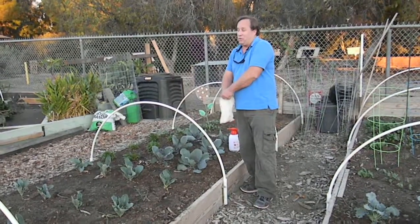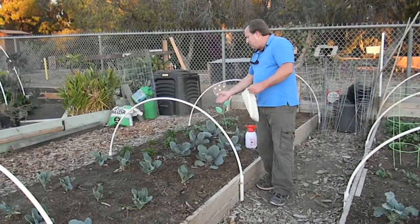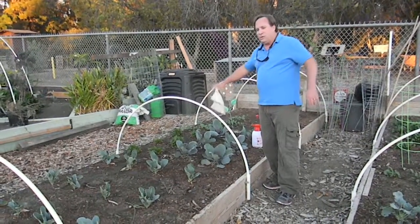Put your lady beetles back in the refrigerator, come back out in a few more days, and do it again.